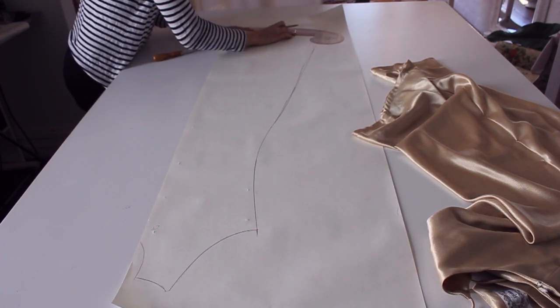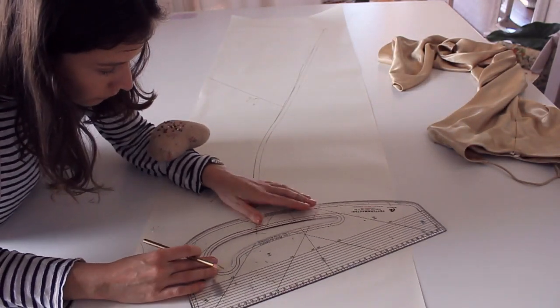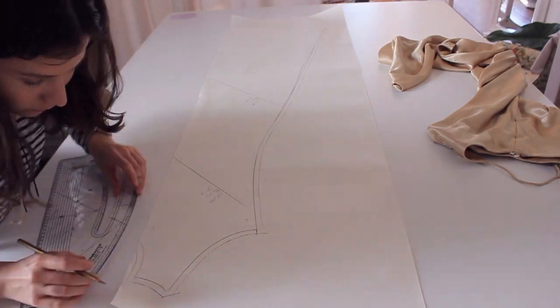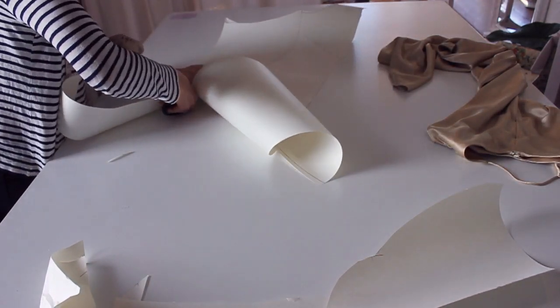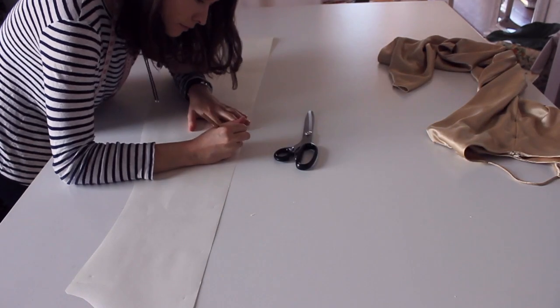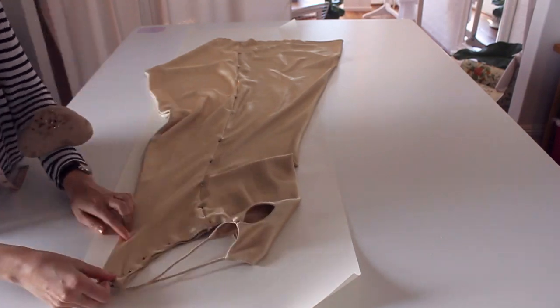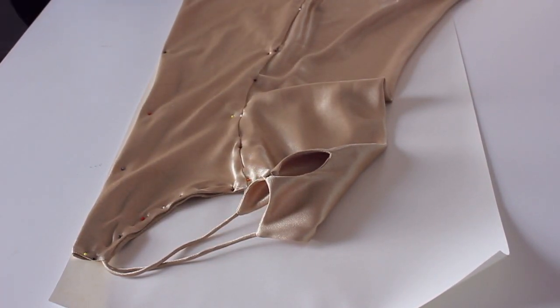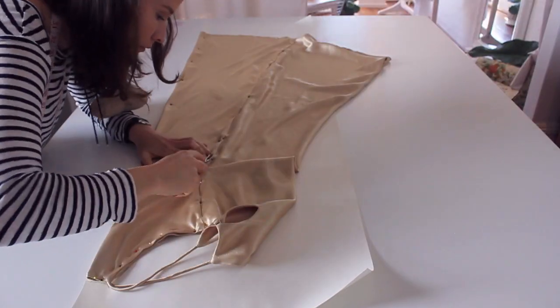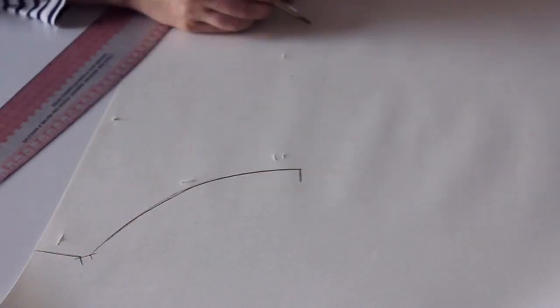Then I come back in with the other French curve that has seam allowance marked on it — it has a one centimeter seam allowance, which is just what I'm used to working in. Once that's done, the center front pattern is finished. At this stage you need to mark in all of your notches, grain lines, and what pattern piece it is. Trust me — if you leave it for a week and come back you won't remember which is which. Mark that it's the center front, cut on the fold, where the grain line is. This garment is cut on the bias, so the center front is on the bias, not the straight grain. Note the seam allowance, and I also measure the garment at this point — recording the bust, waist, and hip measurements.